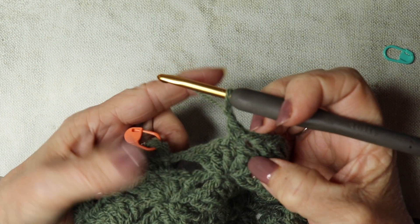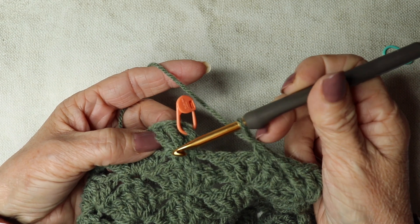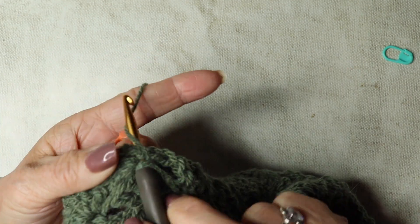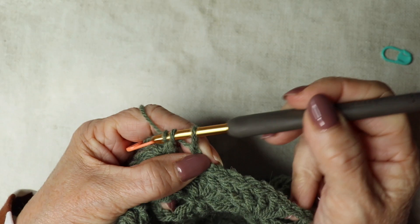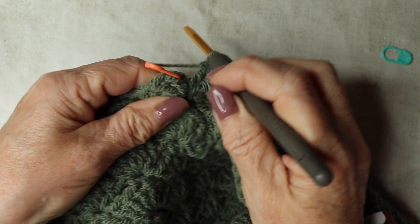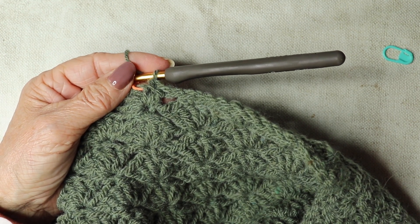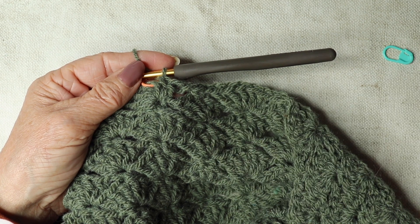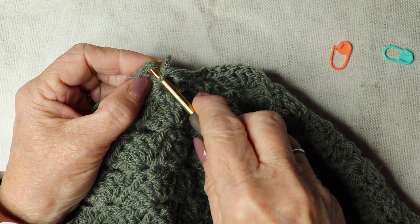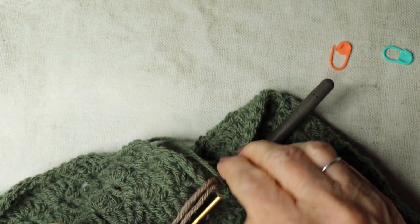Coming towards the end of round 21 — I've done my double crochet, chain one, and just got to finish the last two trebles in this cluster. One and two, and we're back to where we started — we're going to change yarns here. Bringing in this lovely rustic brown: take your stitch marker out, insert hook, and bring in that new color, then tighten it off.